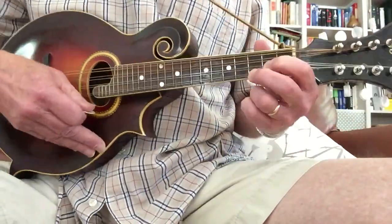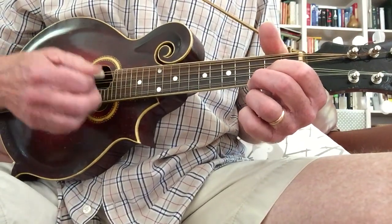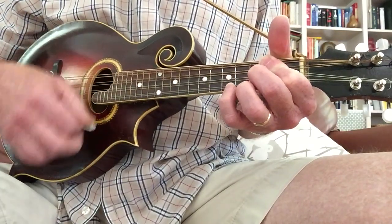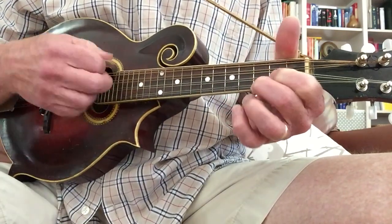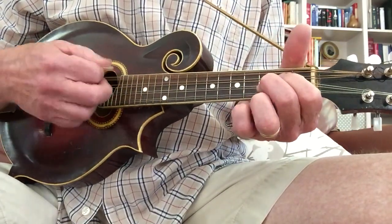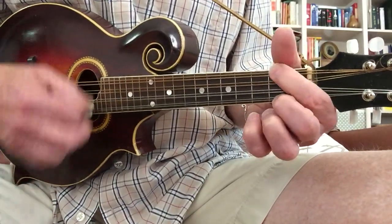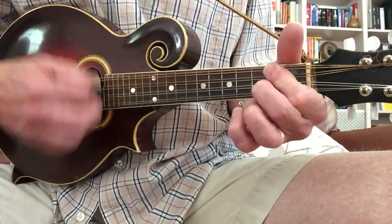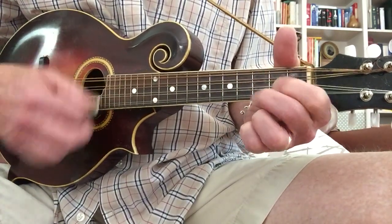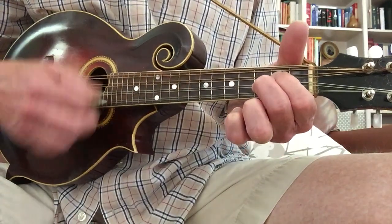The progression is very repetitive. It starts like this: G, D, A minor — G, D, C — G, D, A minor — G, D, C. That's the whole song.